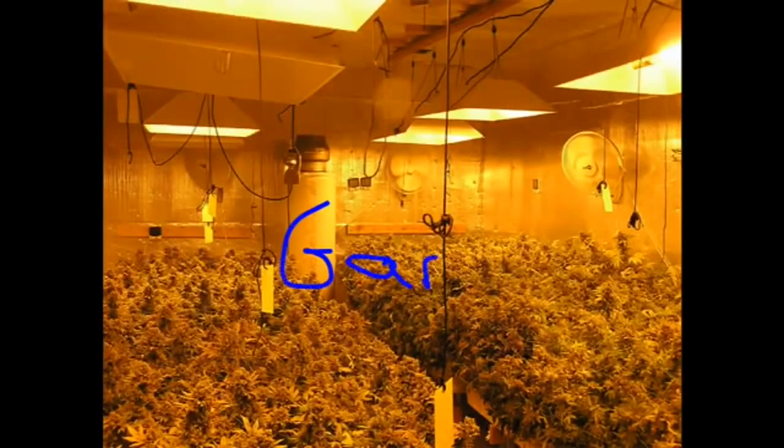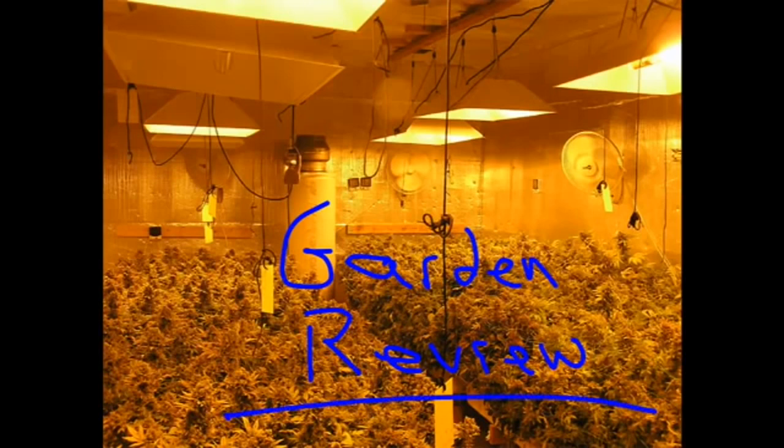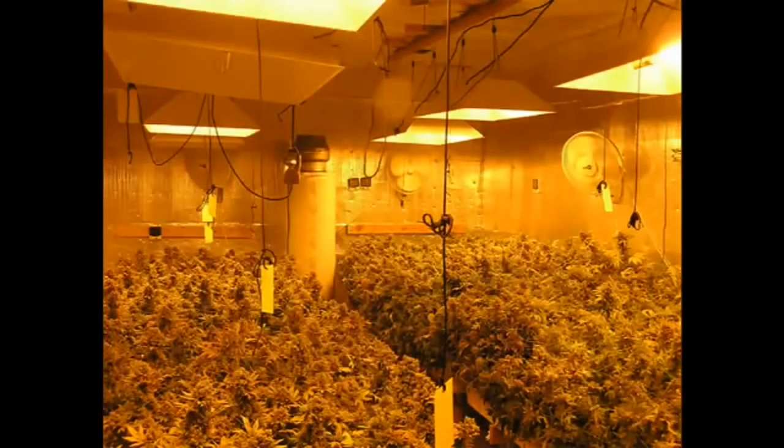Hi, I'm the Grow Boss, and this is my garden review. I just take random pictures and go over them with you, so you get an idea of what I'm thinking when I look at them. When I check out a garden, what am I looking for? First thing are healthy plants, because that's super important to getting the yield that I want.